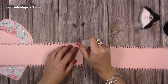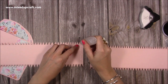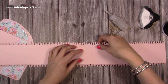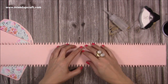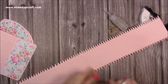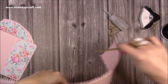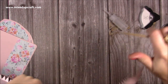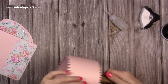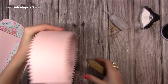Now stick the two strips together. Put glue within that half inch section where we scored — just that one side — and also put a little bit onto the teeth. Make sure the score lines line up so you've got one long piece. Once that's dry, use your bone folder to put a curve into the strip, being careful not to damage the teeth. Because this is the shape it's going to take, pre-curving the card makes life a lot easier.